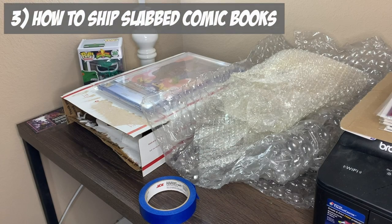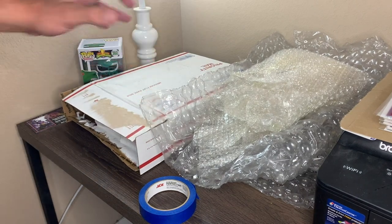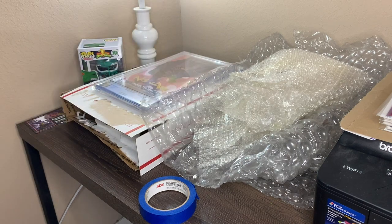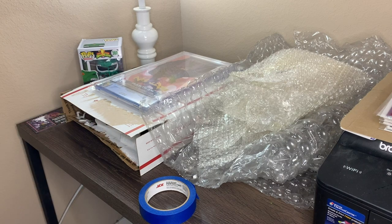Alright guys, we're finally to the slab — how to ship one. This is also how you ship multiple slabs. You're always going to want to use one of those priority mailers from the post office. Obviously, like I've been saying the whole time, you definitely want to make sure you're keeping your shipping supplies when you buy stuff online so you can reuse it. I got some bubble wrap here — we're going to wrap it in bubble wrap and then put it in a box. You do not want any of these books moving around whatsoever, because that's how they get damaged. You want as much bubble wrap in there on these slabs as possible so you don't get any of these cracked, just like Jim Mint did on his latest video.